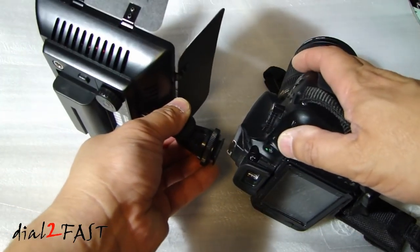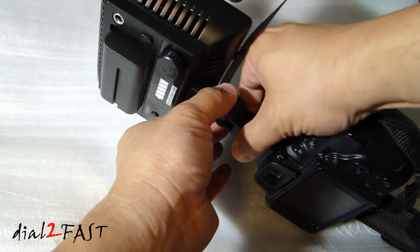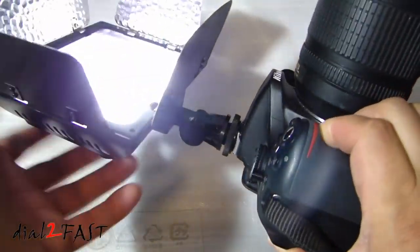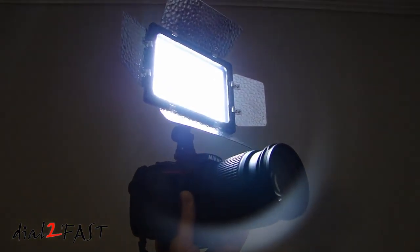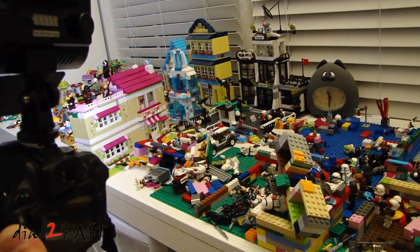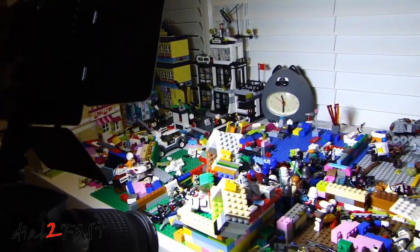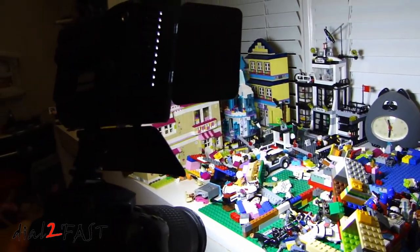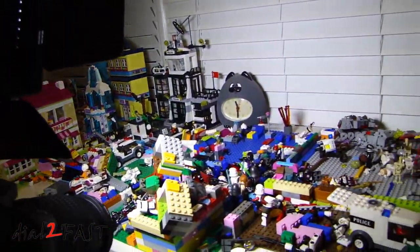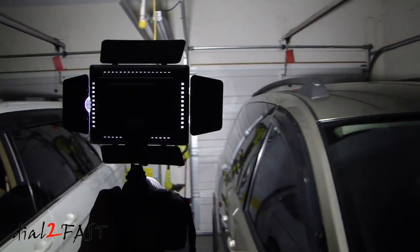This light has a hot shoe mount so you can mount it directly onto the hot shoe of a camera. To give you a quick example of how much light this puts out, you're looking at my kid's Lego table — I'm going to turn this light towards the Lego and you can see how much light it puts out. Right now I'm in my garage with all the lights turned off except for this light panel, and you can see it's very bright.